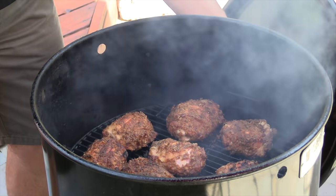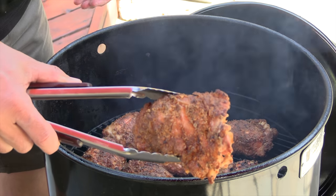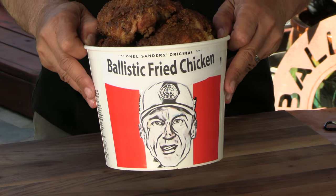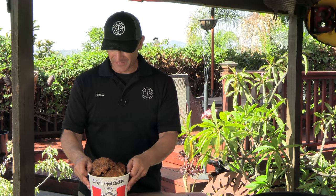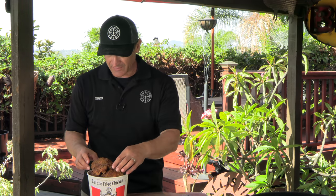We're at 50 minutes now and we've hit our target temperature — these things are looking insane, check that out. I'm going to pull these pieces of chicken off the barrel, get them plated up, and give them a try. Here we have it — my first bucket of Ballistic fried chicken. This stuff looks so good and the smell is just amazing. Let's give this a try.